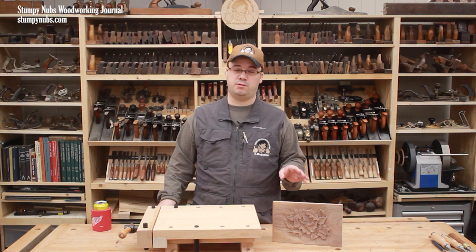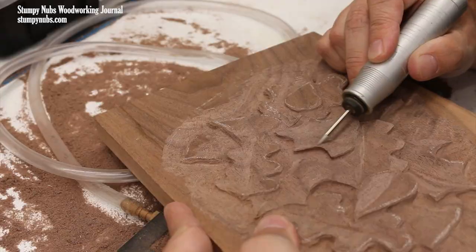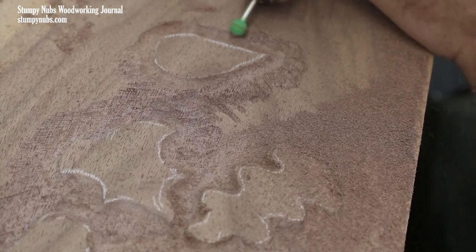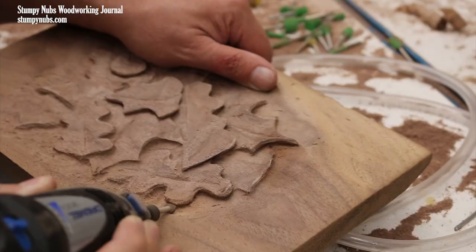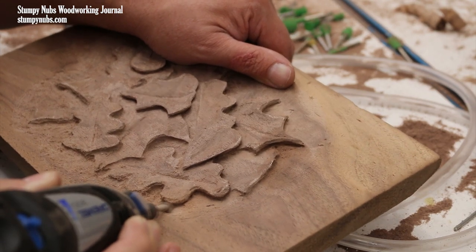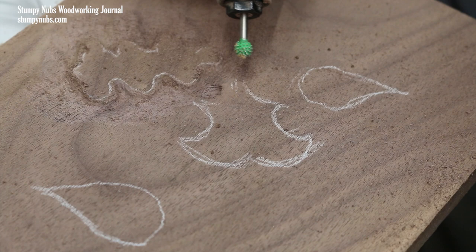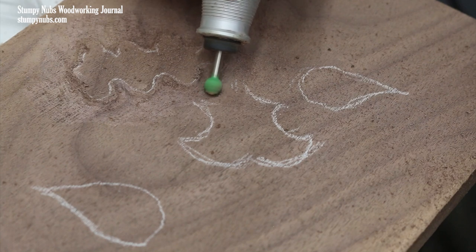Now let's talk about what's most important: your carving burrs. Depending on what I'm doing, I may use carbide, high-speed steel, diamond, or even stone burrs. Carbide burrs are great for fast carving and shaping. This is very important because it's easy to become impatient with a slow-cutting burr, and you'll find yourself applying too much pressure or cranking the speed up too high, which can overheat and dull a steel burr. I like the saber-toothed carbide burrs with the porcupine shapes because they can really hog away the material.